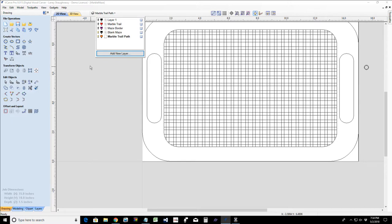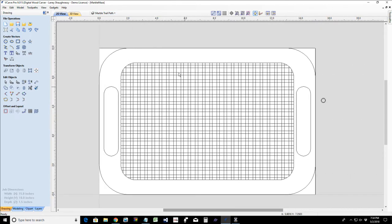With my grid for the play area laid out, zooming in, the wide squares represent the path and the narrow squares represent the walls. We have to create a path where the marble is going to go. To do this, we're going to create a new layer — we'll call it the marble trail. I already have a layer called that, so marble trail path will work. We'll give it a color of orange so it differentiates from the black lines.